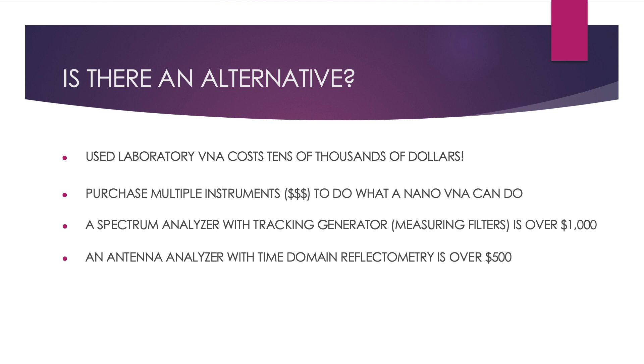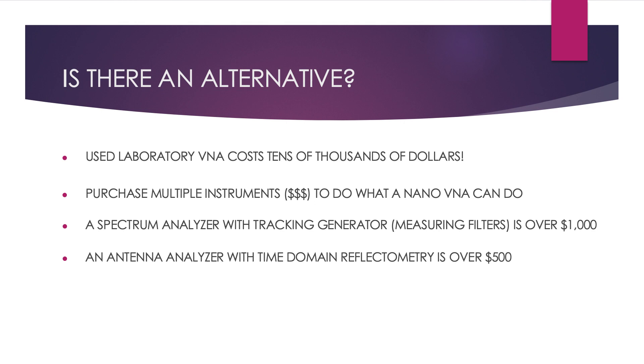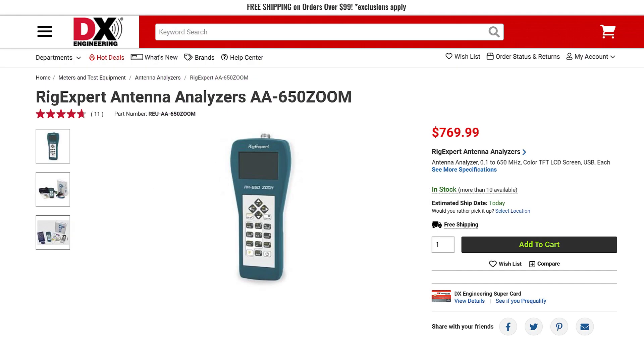Now let's talk about alternatives to a VNA. You can purchase full-size VNAs for tens of thousands of dollars — a full-size VNA is shown on the next slide for $45,000, and that's used. You can purchase multiple instruments to do what one VNA does. A spectrum analyzer with tracking generator can analyze devices such as filters that require an input and output, and they are typically over $1,000. The nano-VNA can analyze those types of devices and perform many other functions that a spectrum analyzer with tracking generator cannot perform. The nano-VNA is also theoretically more accurate, and you can purchase an antenna analyzer with a built-in TDR for much more than a nano-VNA costs.